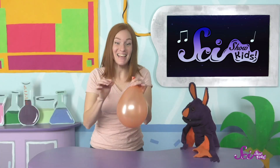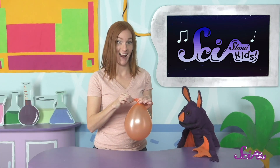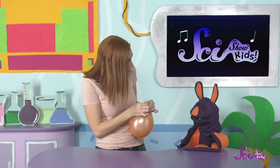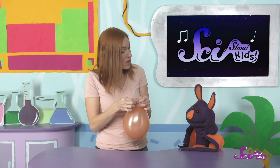Sam, do you want to see a cool trick I can do with this balloon? I like cool tricks and balloons. Here goes! How did you get that balloon to make different kinds of sounds? Well, when I pull the balloon tight so there's only a tiny little space for the air to come out, it makes a high sound. And when I don't pull it as tight so the air comes out of a bigger space, it makes a lower sound.